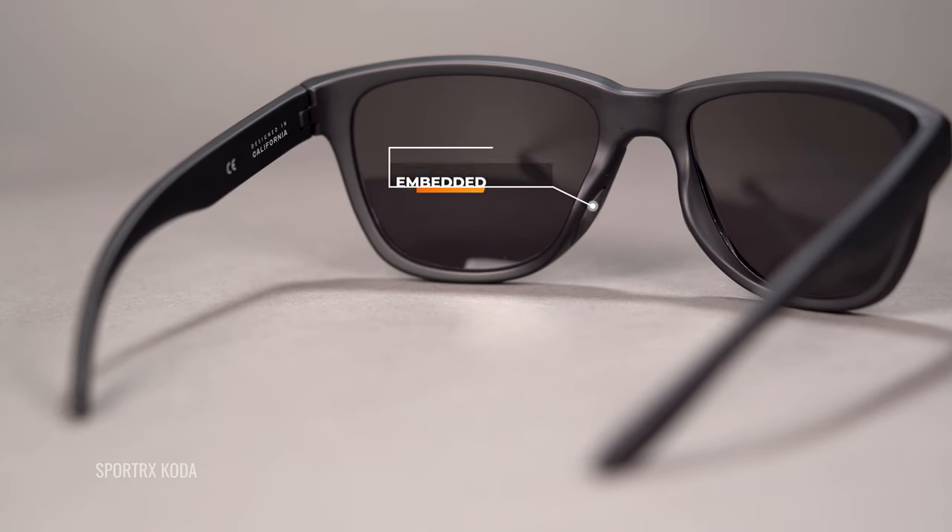First off, what to look for in frame technology. Fit is obviously incredibly important - you don't want something that is too tight or too loose. If it's too tight it's going to give you headaches and be uncomfortable. The best thing you can say about any eyewear is that you can put it on and forget about it. It's really there to help you perform, not to distract you, so you get to focus on the game. Grip is also really important - I like grip in the nose and, if possible, in the temples as well.